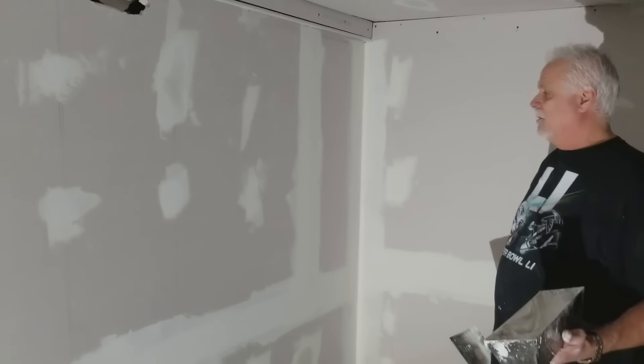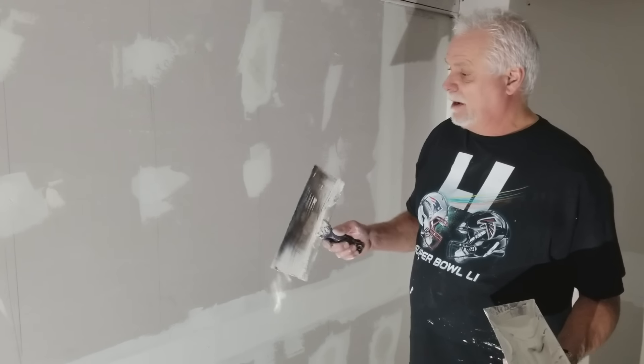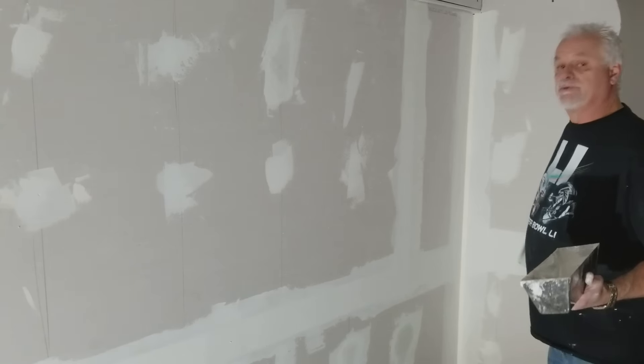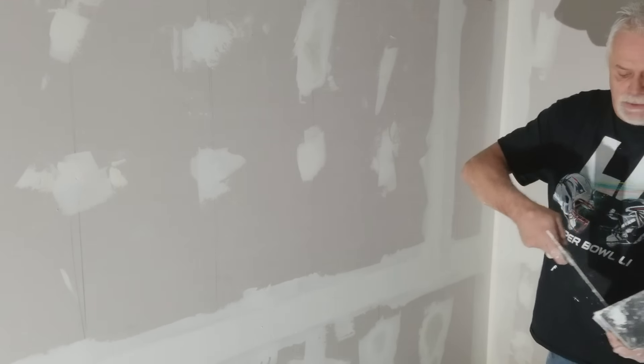Now come into this room where I have the second coat. You saw me apply the first coat — this is what it looks like after it's dry. Now we're going to apply the second coat.